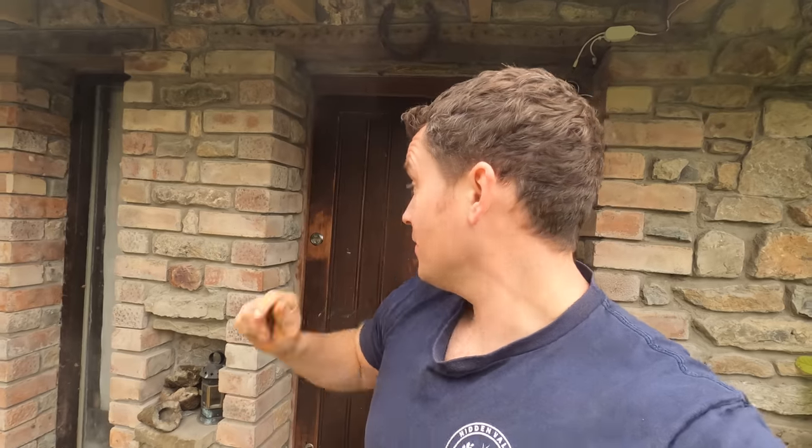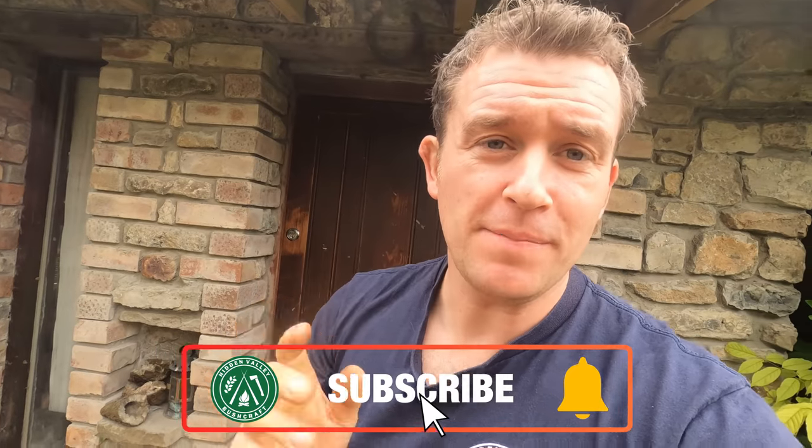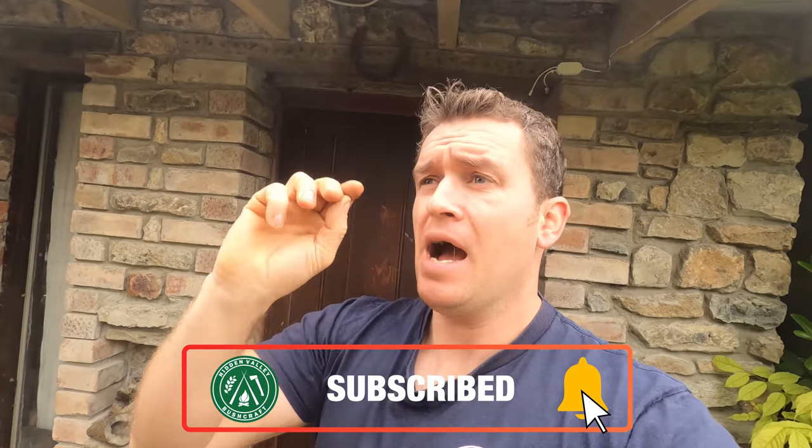Hi guys, it's Nick here from Hidden Valley Bushcraft and this week I'm going to be giving you a sneak peek behind the scenes at our new workshop. It is by no means in any real sensible order and it's not super swept up, so I'm not going to be showing off how I've arranged all of my screws just yet.